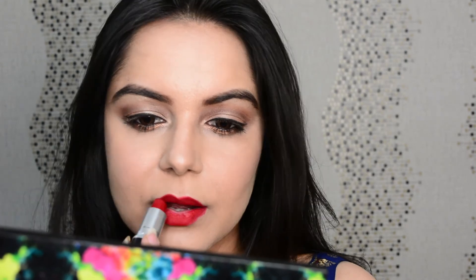And with this we are done with this Eid special makeup. Happy Eid to all! I hope you enjoyed it and found it informative as well. Love you guys, thanks for watching, bye bye!